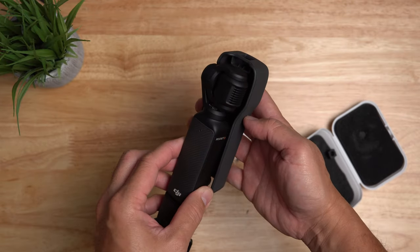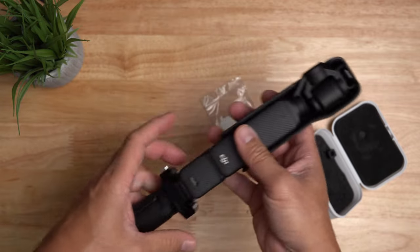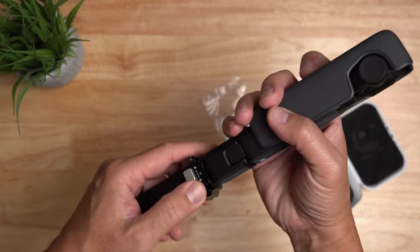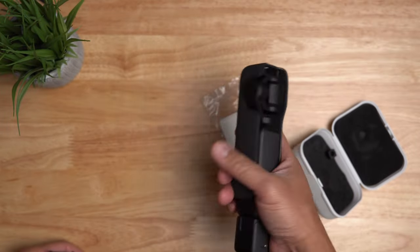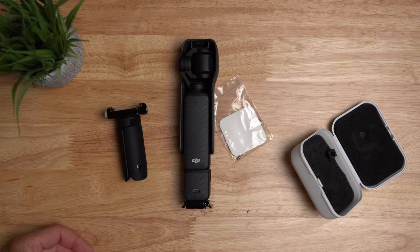This doesn't affect the Pocket 3 when you place it in its case, and there's no need to unscrew the mini tripod. It doesn't really affect the size of the Pocket 3 — it is still portable and pocketable.